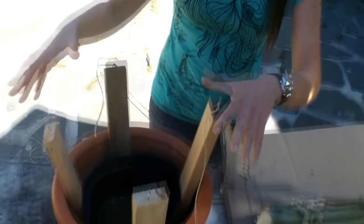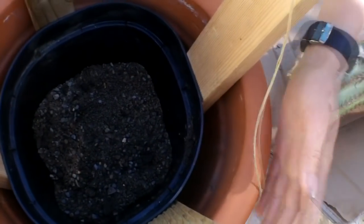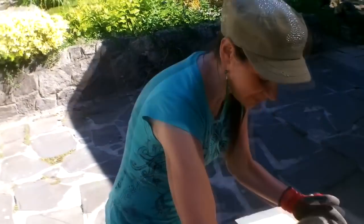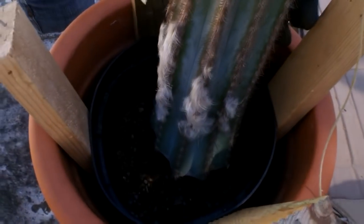Once I put the cactus in there I need to make sure it's secure. We tried using bamboo but because the plant is so heavy it won't work. Instead, cut pieces of wood equal into four parts and put them in to keep the pot secure — otherwise it would just wobble out. Now I'm going to pick this cactus up and very gently place it into the soil. This one isn't too spiny, but for a very spiny cactus I'd advise using cardboard and good gloves.